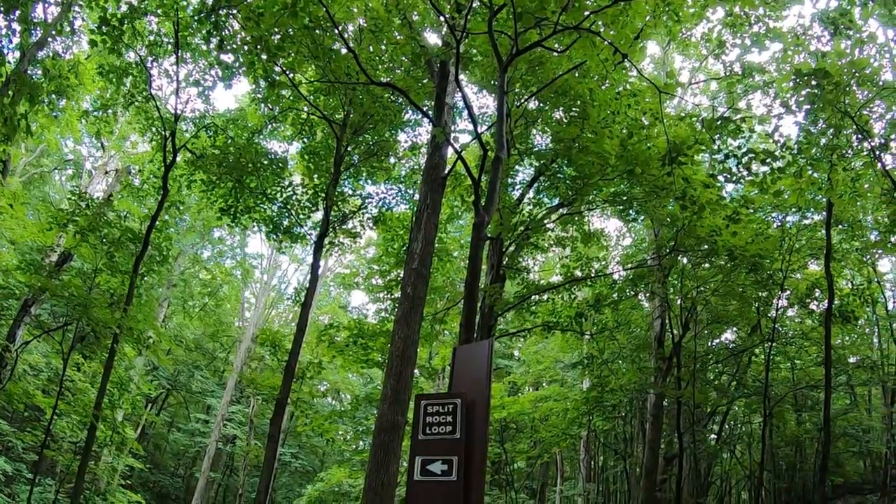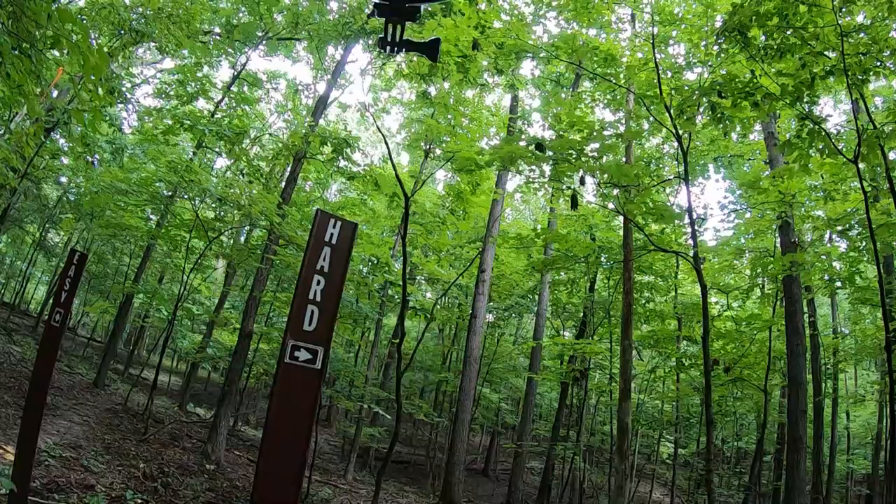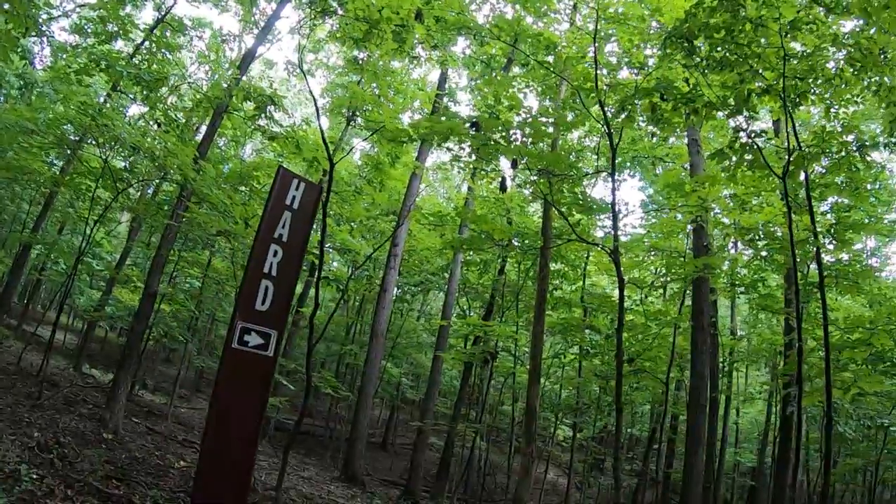Today we're going to give the split rock loop a go. All right, let's do this.